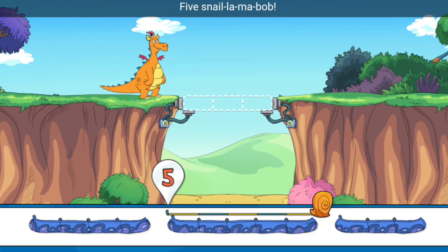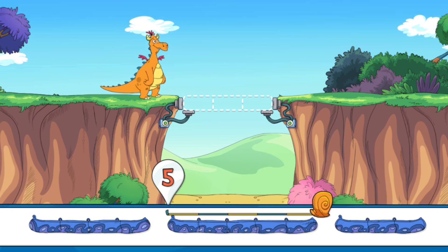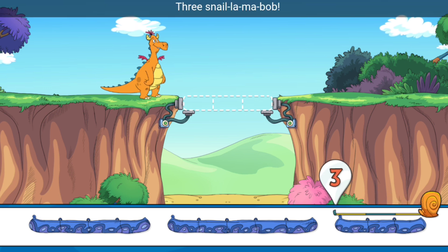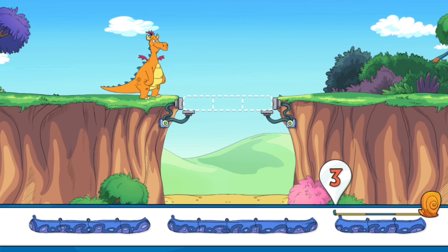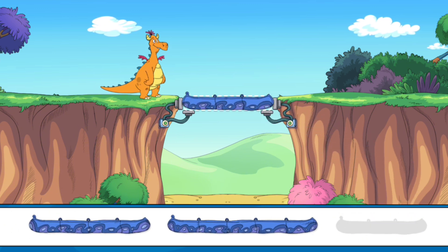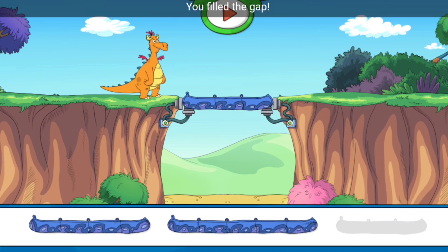Terrific! Now drag in five snail-o-ma-bob! Three snail-o-ma-bob! You've filled the gap!